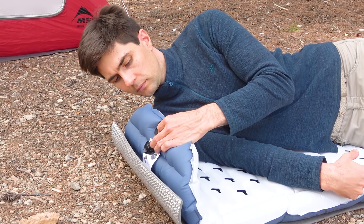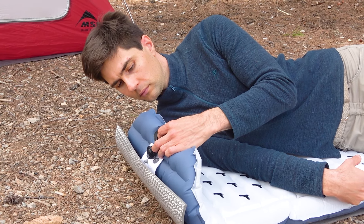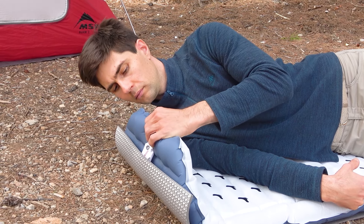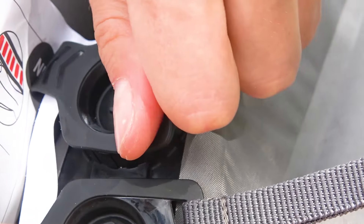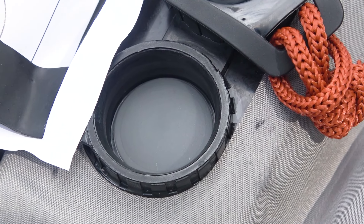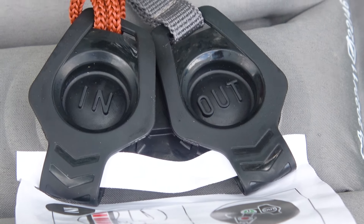The valve caps are marked with the letters IN and OUT, and the IN valve is made with a rounded texture. At night this makes it very easy to know which valve to open to slightly release pressure. The MT500 has the same valve system, but those valves curve outwards, whereas on the MT900 Air the valve caps are recessed inside — which is the better approach.